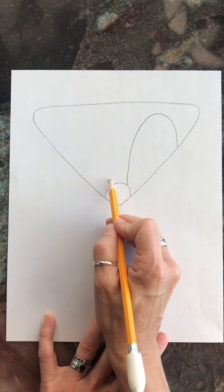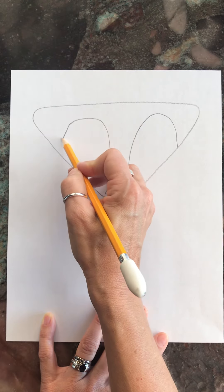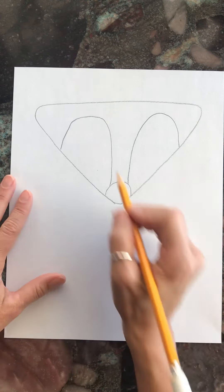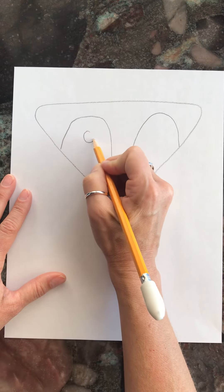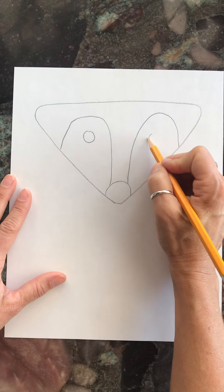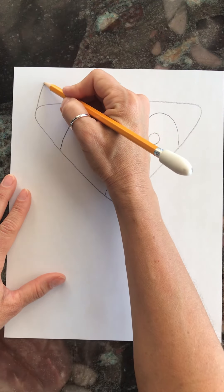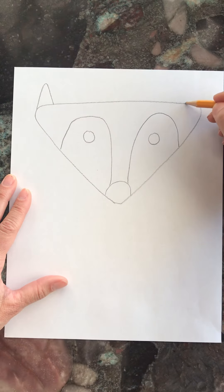Do the same thing on the other side so the two sides look the same — that's called symmetry, when two sides are the same. Now do a circle on one side and a circle on the other side, and two triangles for his ears, not too pointy on the tips but a little rounded.